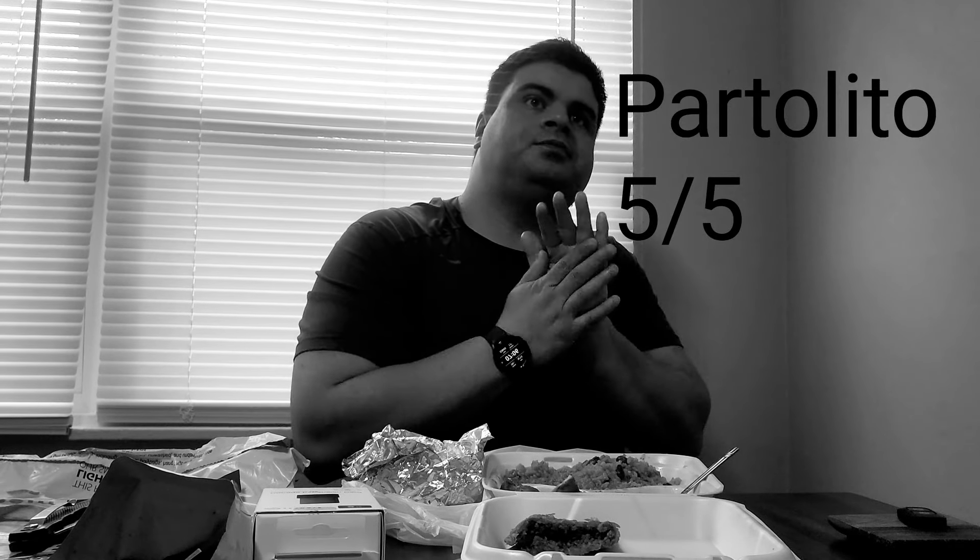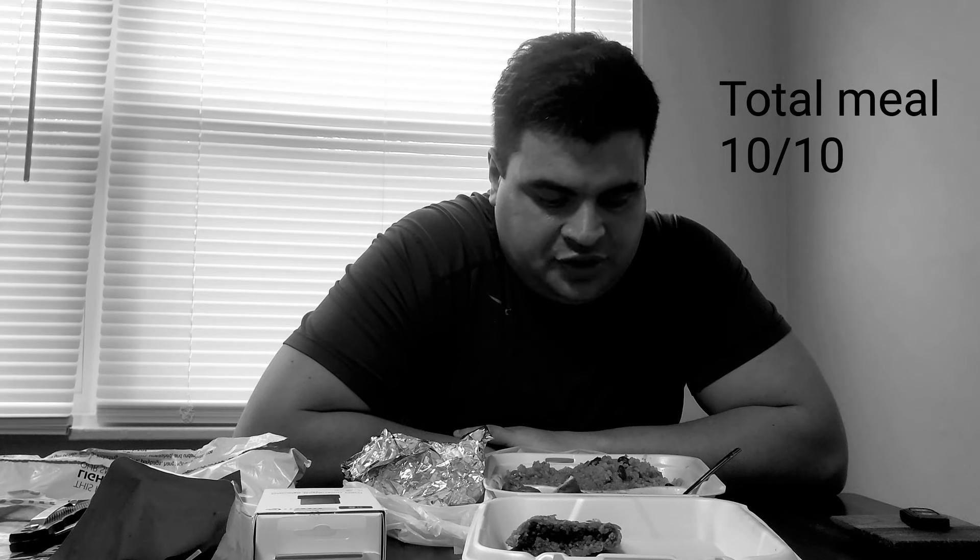It's very cheesy — like a cheddar or American cheese. I give it a 5 out of 5. Total meal I give it 10 out of 10 — very good meal. The barbecue chicken was very good, the Spanish rice was very good, the collard greens and the patellillo were very good too. The only downside is it's a little expensive — $23 for everything — but it's still good.